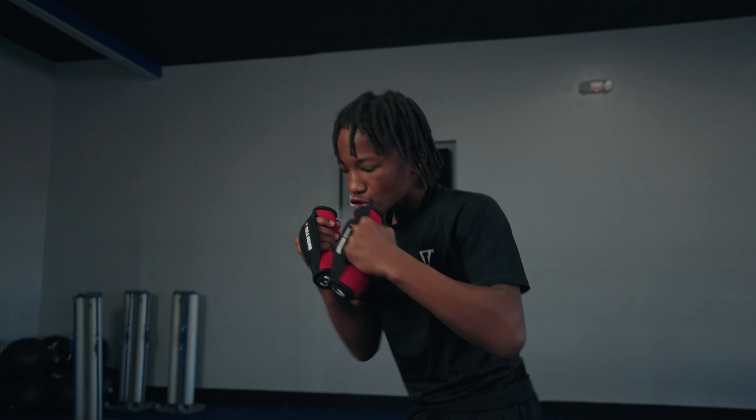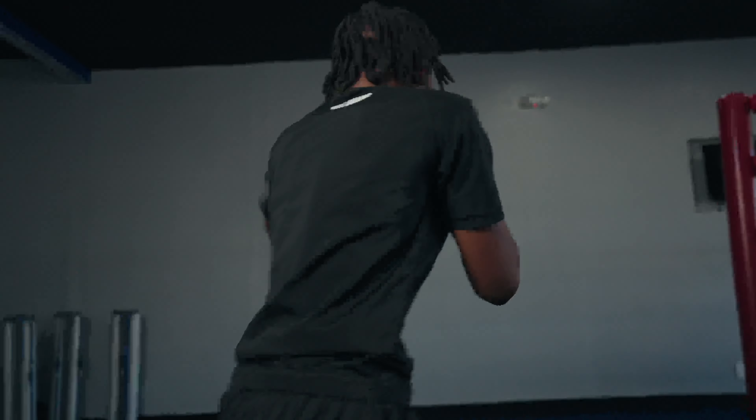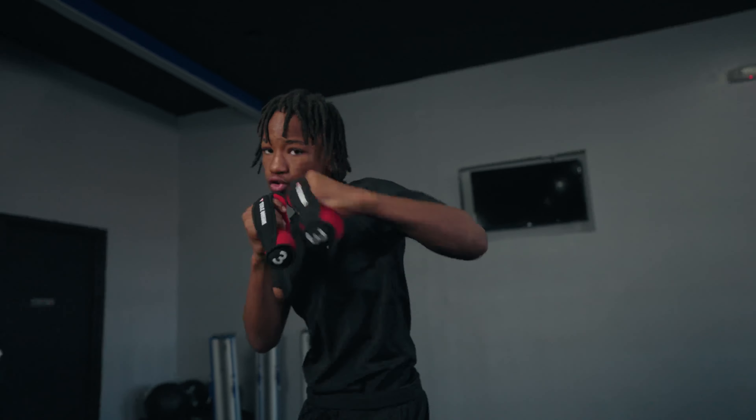Once you've warmed up for three rounds of shadowboxing, add a pair of three-pound hand weights in. It will increase the difficulty and demands of this basic routine. The added weight will help strengthen your grip, forearms, and shoulders.